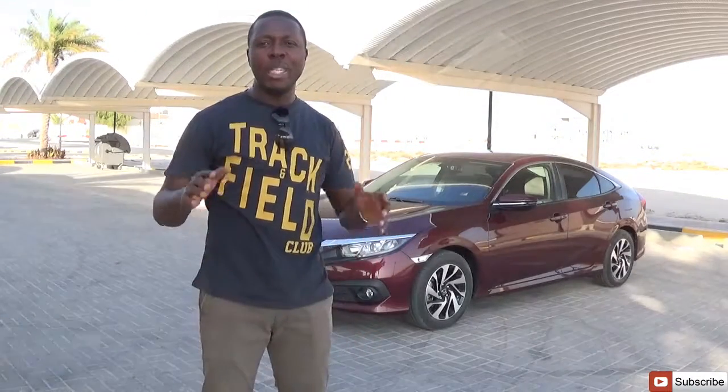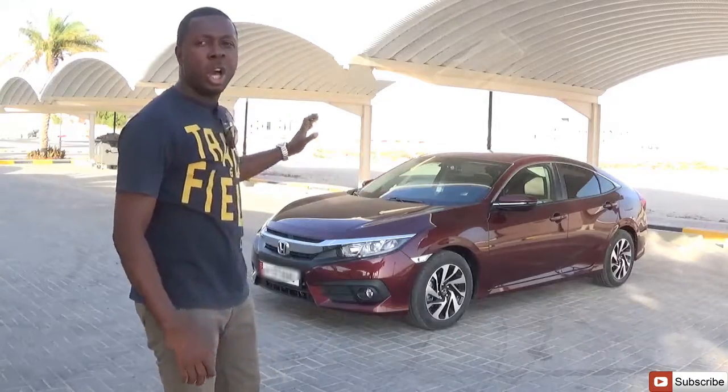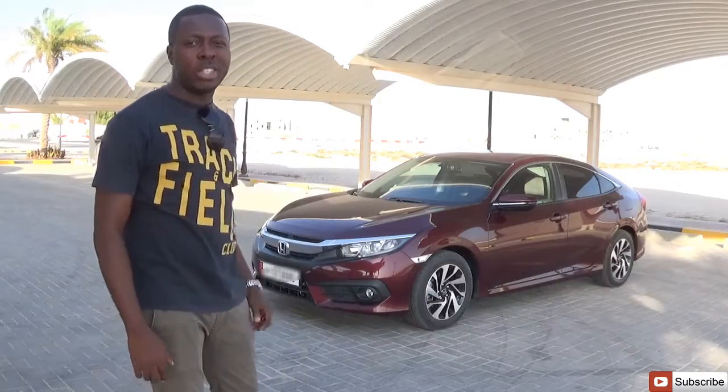Hey, hello guys, welcome to JBC Motive once again. Today we'll be reviewing something spectacular — although coming in late — it's the Honda Civic 2016, the EX model. I hope you love the show.